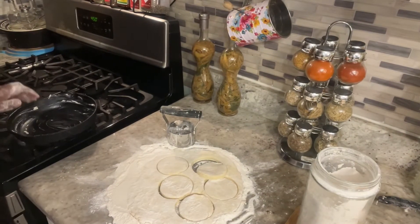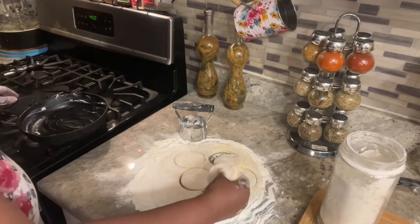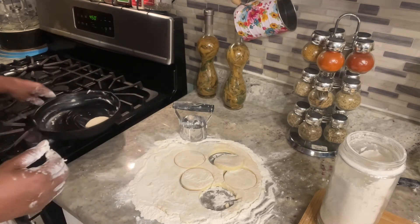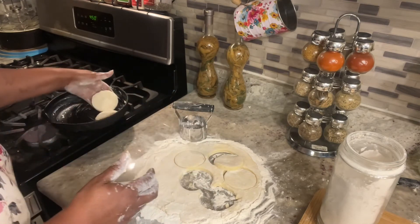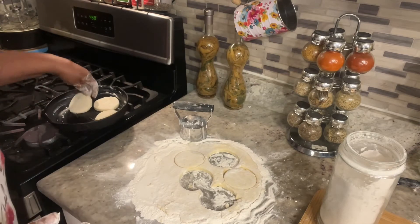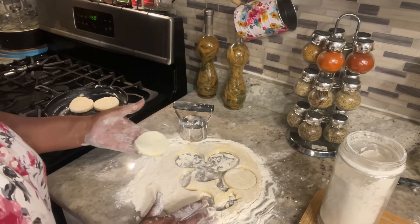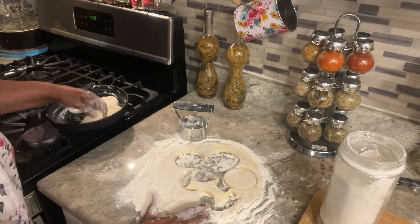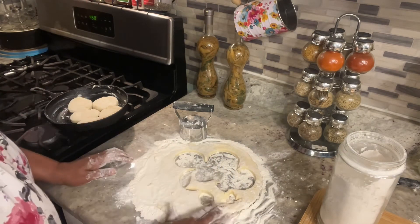Now I'm going to place them in my cast iron pan. Shake off a little excess flour if you can, and place them in the skillet I'm going to bake them in. All I'm doing is shaking off the flour. I'm not making a lot — it's just the two of us. But if you're making biscuits for a family of six, I recommend you use about three cups of flour. You want your biscuits to be close together — make sure you put them close together.